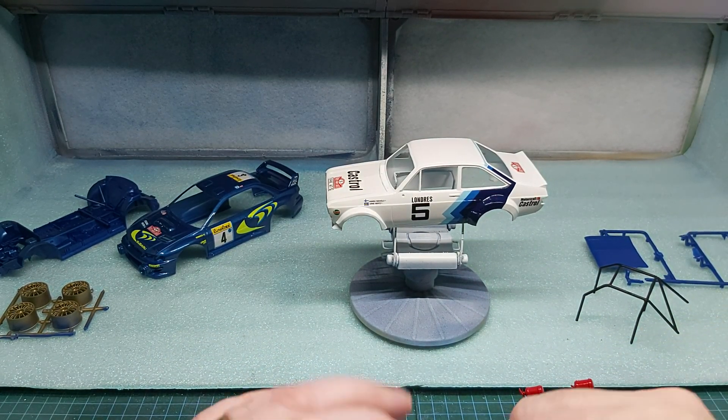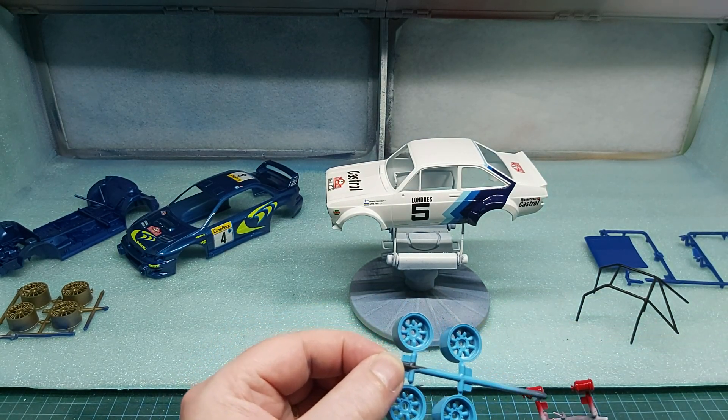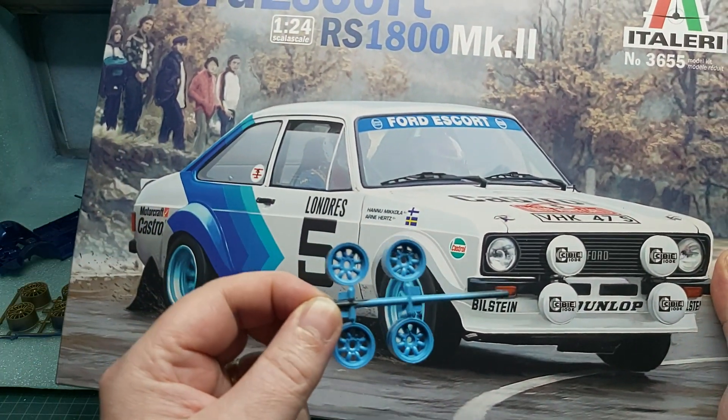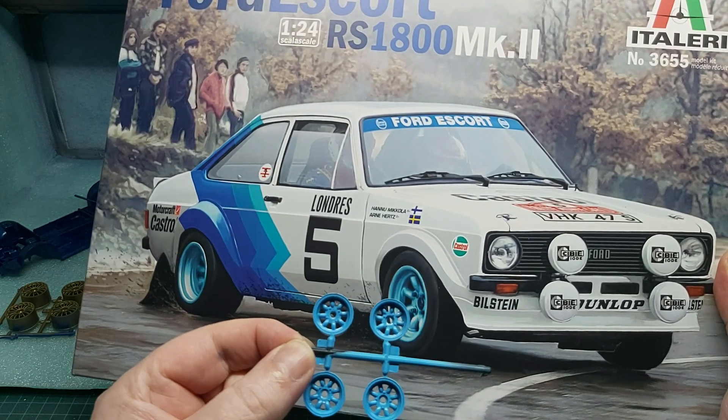We've got our wheels done, as close as possible until the box is out. Let's see where the box is — that's for metallic blue. So the light differences, but it's close to it.